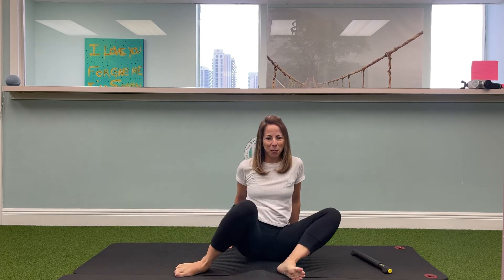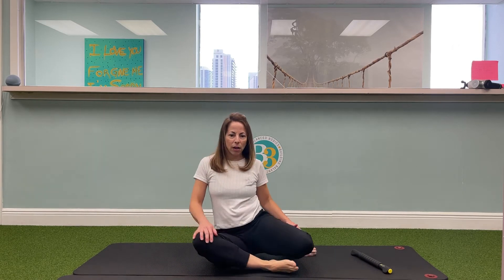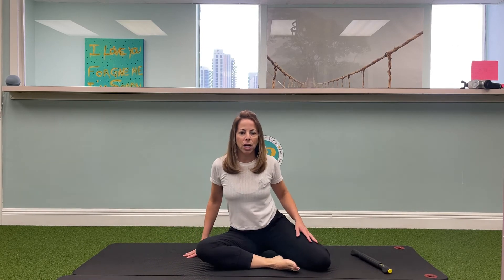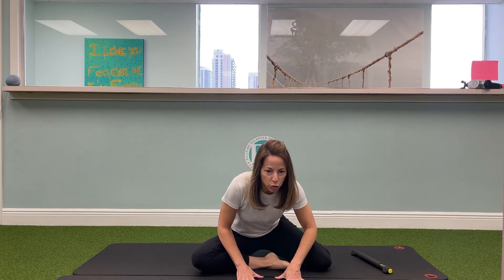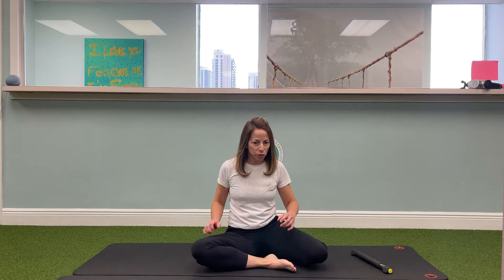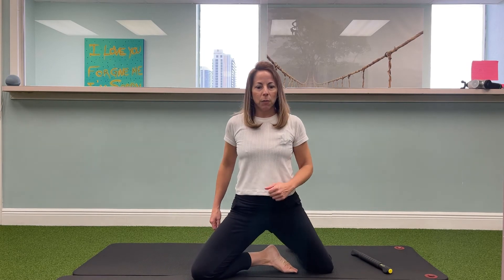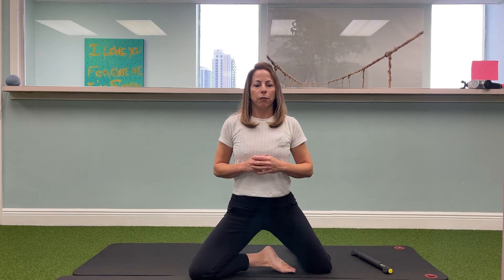Let's try one more each side. And now on the side that you ended up on — so I ended up with my right leg forward — we're going to take it up and down. We're just going to try to go up onto our knees and get into tall kneeling here. If you need to use your hands to push you up, that is totally fine. Use your hands, use whatever help you need, and let's just try to go up and down for 10 more.